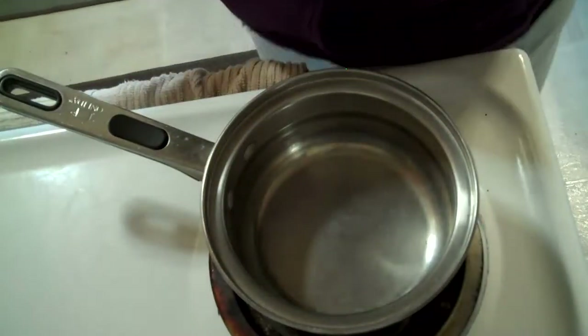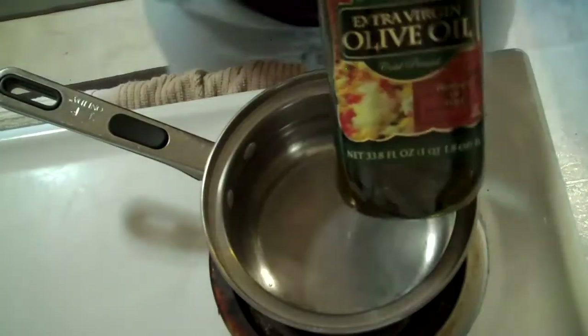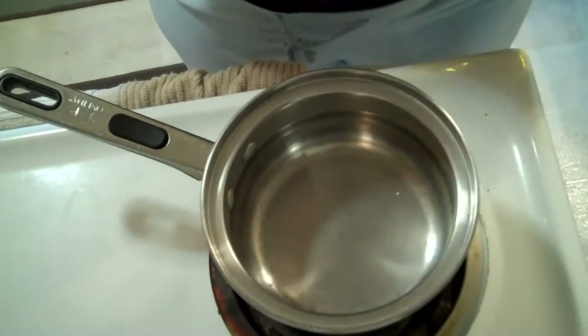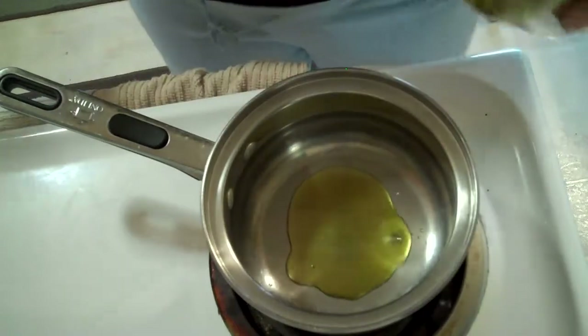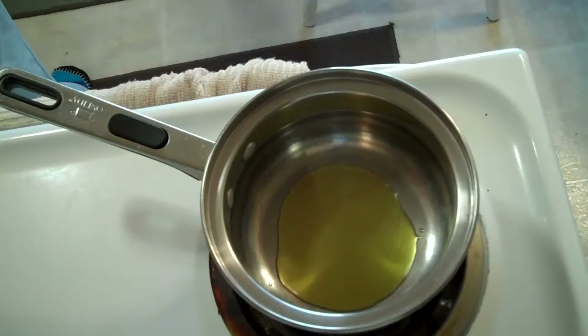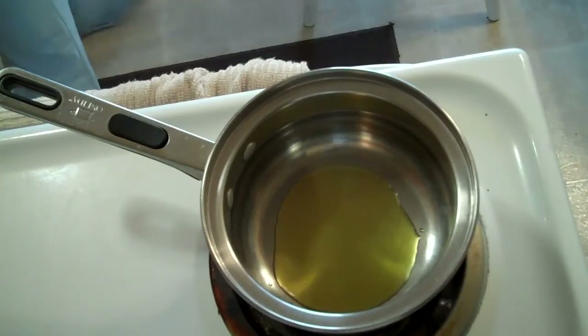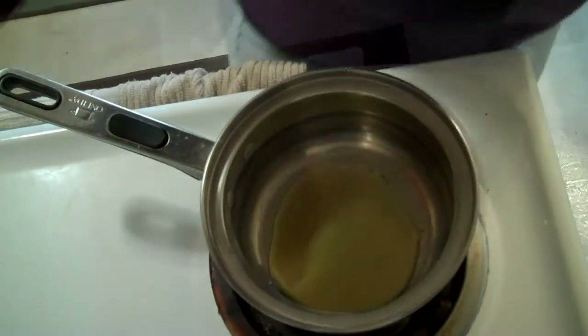We're going to turn the fire on. The fire's on. And we're going to put some olive oil in there. I'm making a little pan full. I feel like I should have a bigger pan, but I'm just trying to make a little. We're going to heat that up, and then we're going to put our onion and our garlic in.